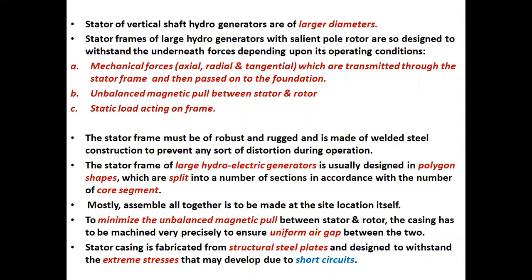These forces include: A, mechanical forces — that is axial, radial and tangential — which are transmitted through the stator frame and then passed onto the foundation. B, unbalanced magnetic pull between stator and rotor. C, static load acting on the frame. The stator frame must be robust and rugged and is made of welded steel construction to prevent any sort of distortion during operation.